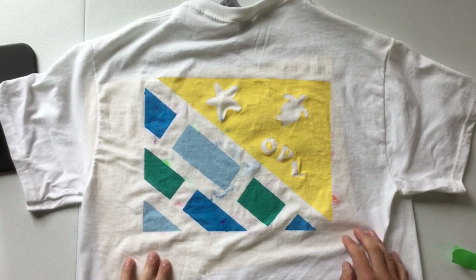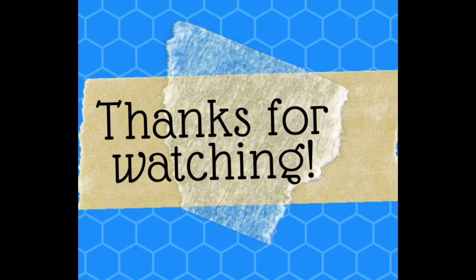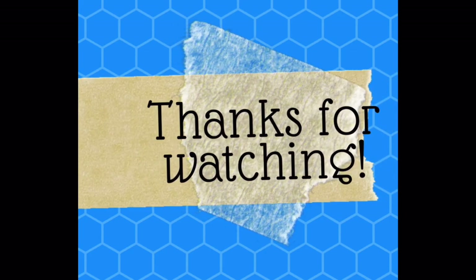And we're done! I think it looks pretty good! Thanks for watching, and I can't wait to see you in the library in your t-shirt that you've painted.